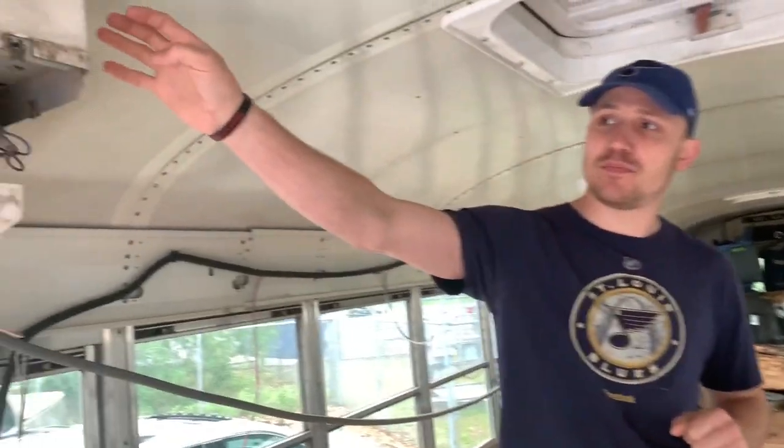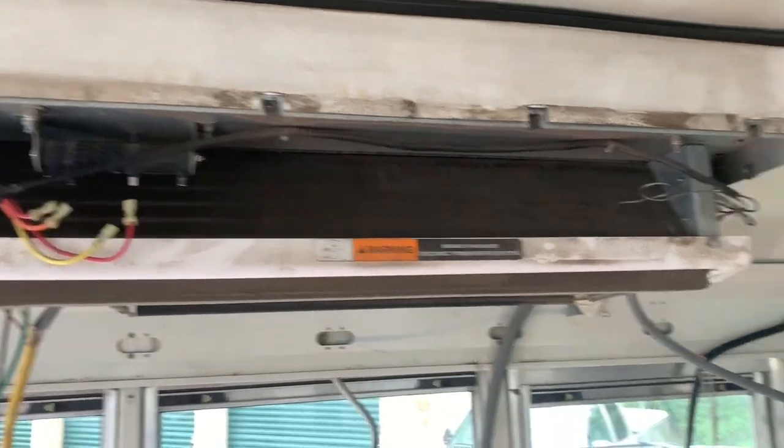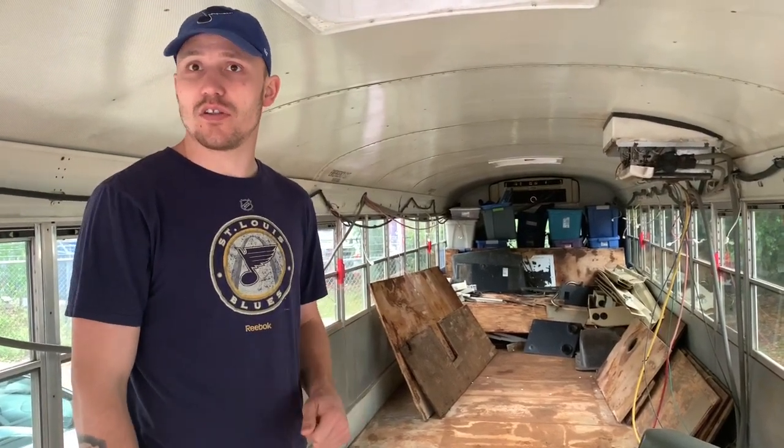Hey everybody, we're back at the bus again. Today we're going to try to get these air conditioners down and then start taking down the ceiling. Andrea already went through and unscrewed everything. We got pretty lucky because we just had screws, not rivets — square head or Phillips, like a number two. So that's the goal for the day and we'll see how it goes.